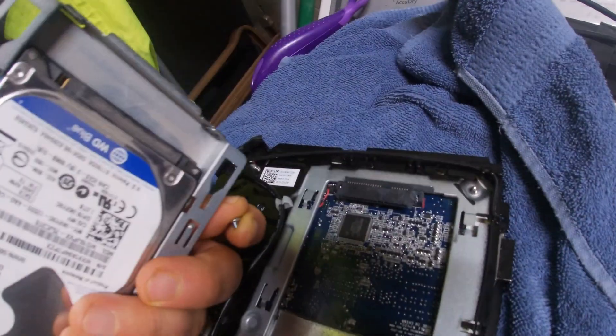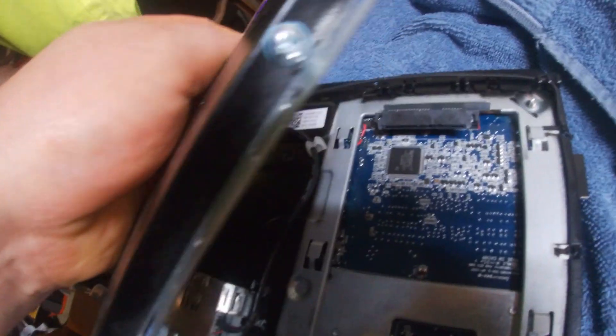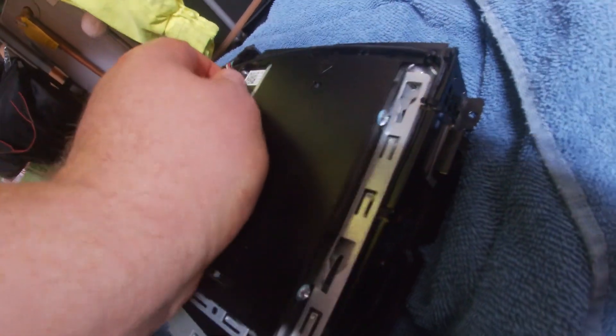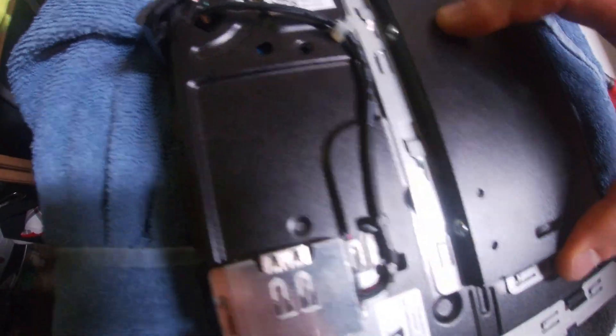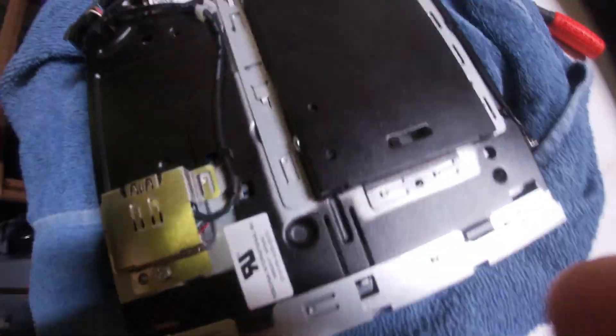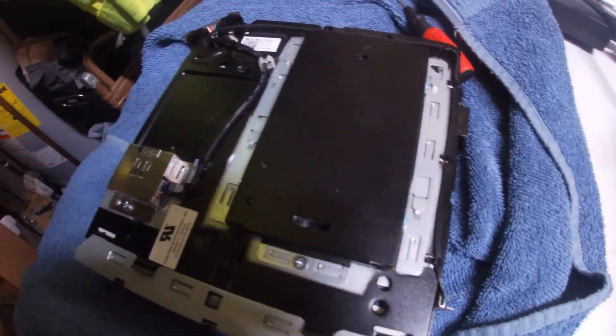Now we need to put the hard drive in. Here are the pins for your hard drive and here's the enclosure. You're going to kind of set it right there where it sits down and then push forward. Then we're going to put our locking screw in. Now we're going to put it back in the case.